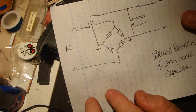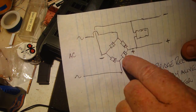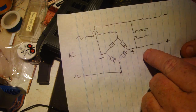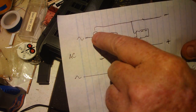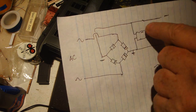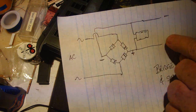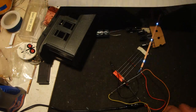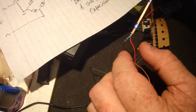Here's the drawing. All your little diodes with the bar across them all face the same way. AC comes in, DC comes out. The negative side of the capacitor goes to the negative, the positive to the other side, then off to your LEDs. You do need a resistor — I'm using a 1K resistor.